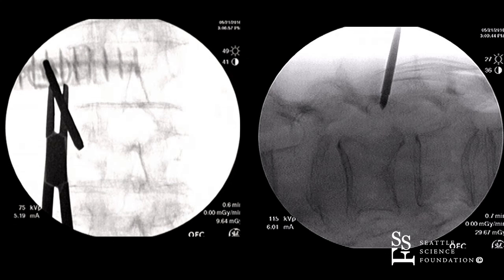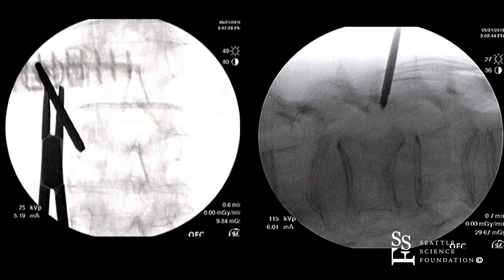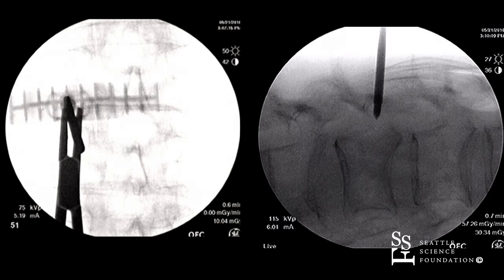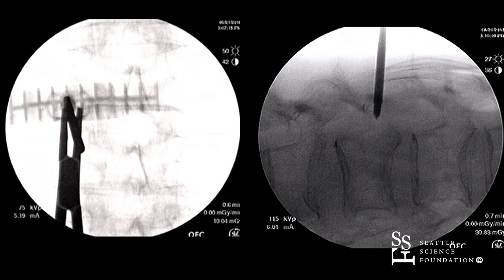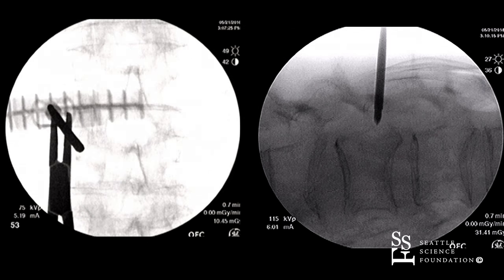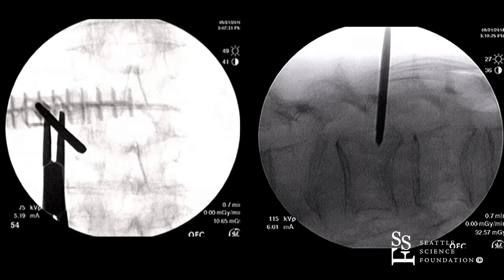Now we're well away from the medial wall of the pedicle. You have to be careful, making sure you're staying away from that medial portion. And now we've just entered — you're still nicely away, or just touching, the medial cortex of the pedicle there.